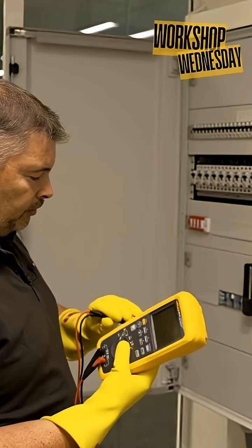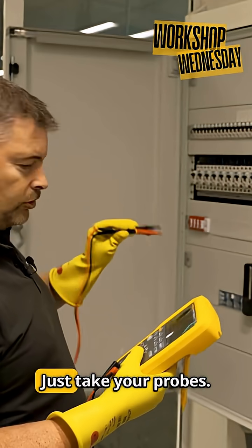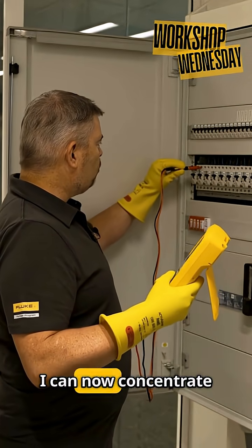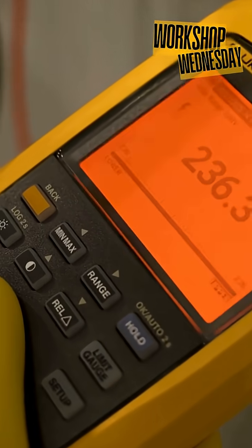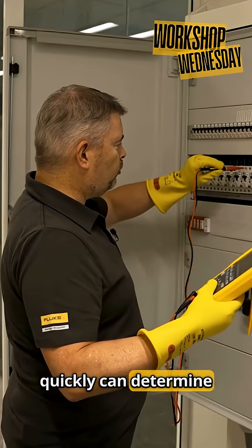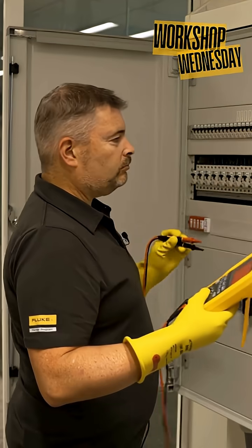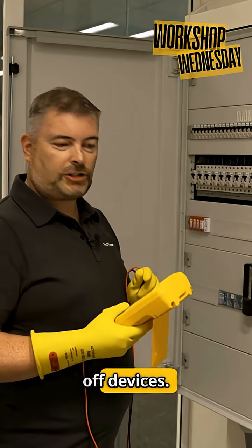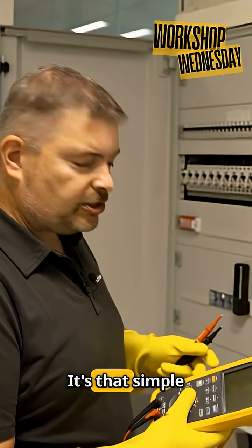This will help you make your measurements without looking at the instrument. Just take your probes. I can now concentrate on my measurements, so we can quickly determine if there is something wrong with the voltages. While focusing on the circuit, I can quickly determine we have a problem here. It's that simple to use.